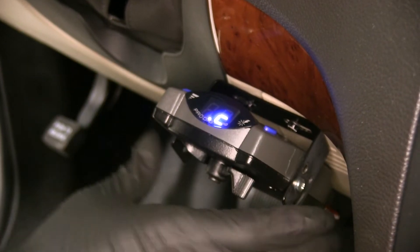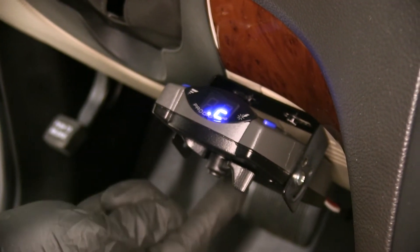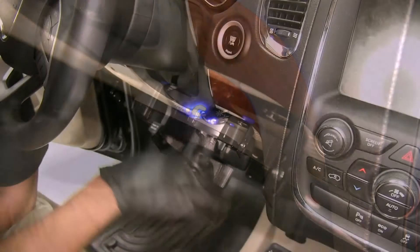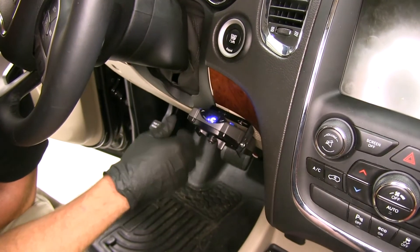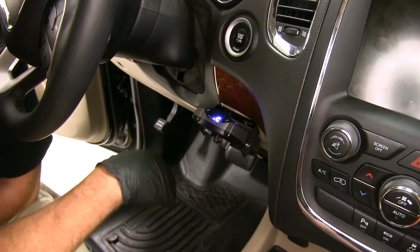The Prodigy P2 is a proportional brake controller — it's the newer style of brake controller. It's actually going to use a sensor inside of it to detect how much braking force we're using in our vehicle. So in those emergency stop situations where we really have to get on our brake and stop our vehicle quickly, it senses that and it's going to send maximum power back very quickly to help keep everything under control.